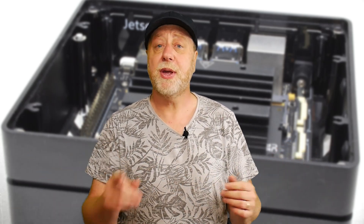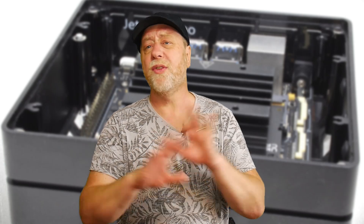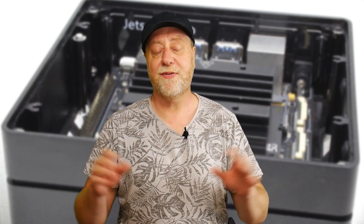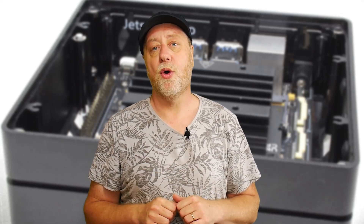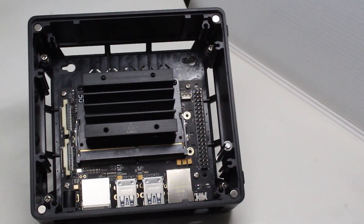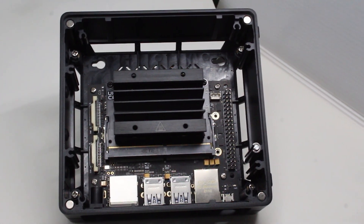The software that comes with it includes all of the NVIDIA stack — CUDA cores, DeepStream, and everything you need. Seed Studios have taken the production model of that, so you get the same CPU and GPU setup, four gigabytes of RAM, 16 gigabytes of eMMC memory, and they've put that in their own custom carrier board.